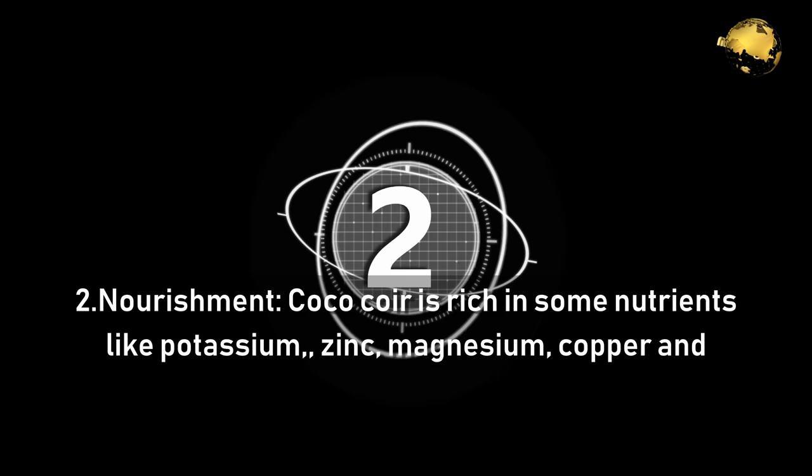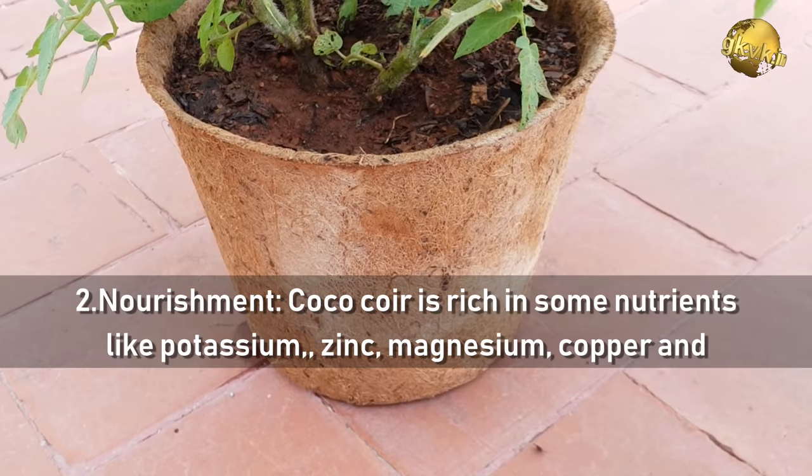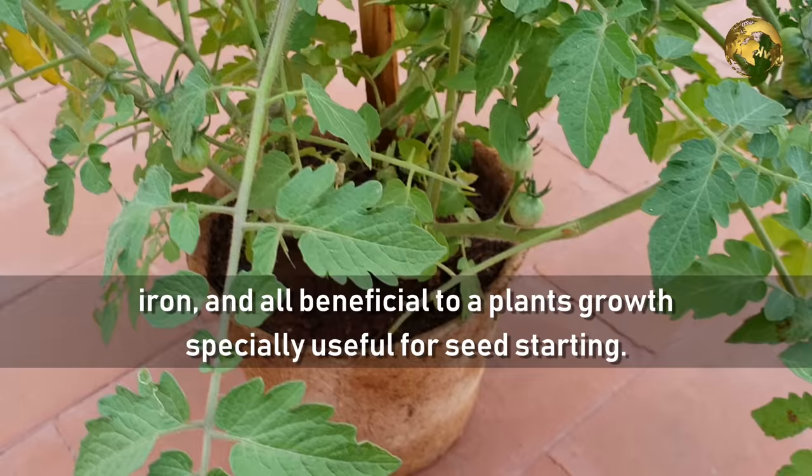Benefit 2: Nourishment. Cocoa Coir is rich in nutrients like potassium, zinc, magnesium, copper, and iron, all of which are very beneficial to a plant's growth and especially useful for seed starting.